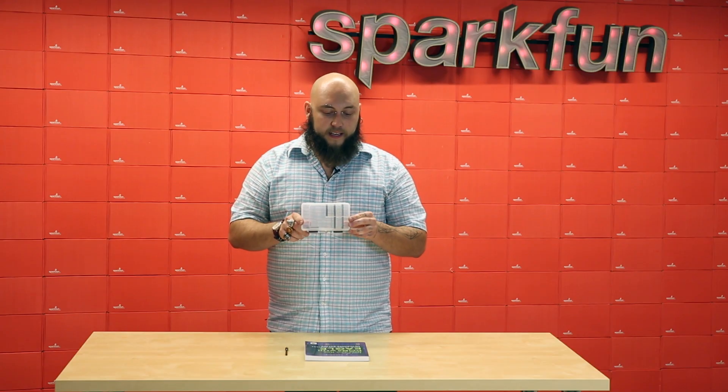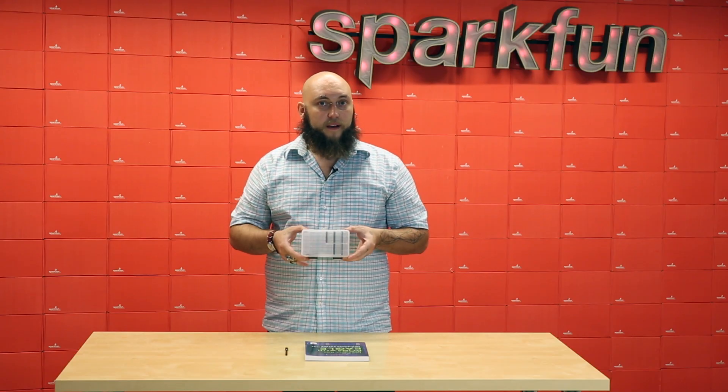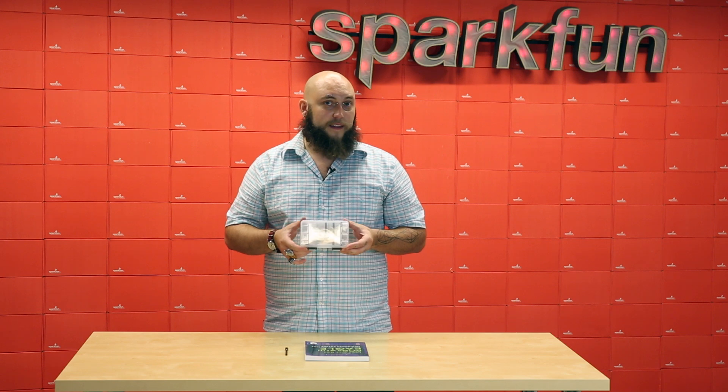In fact, we plan on releasing a kit of parts that comes in this exact box, so keep an eye out for that in the next couple of weeks.